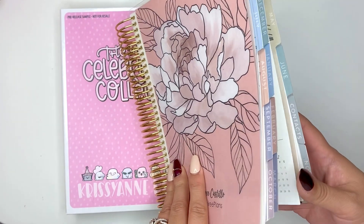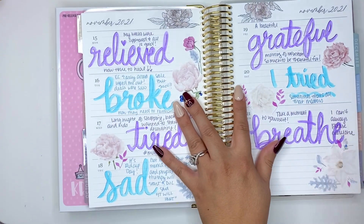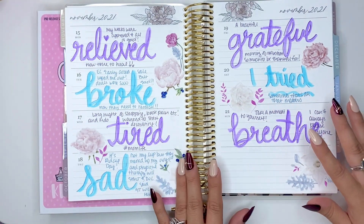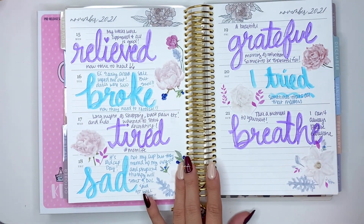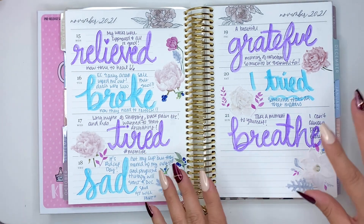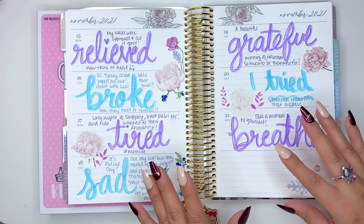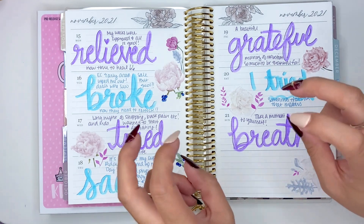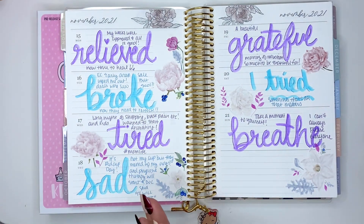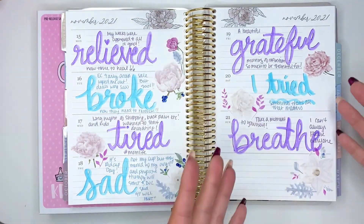I'm going to show you last week's spread — well, it's the end of Sunday. The way I use my planner is as my journal. This is where I doodle whatever I decide to do that week or however I'm feeling. This week, I basically lettered a word on how I felt each day.